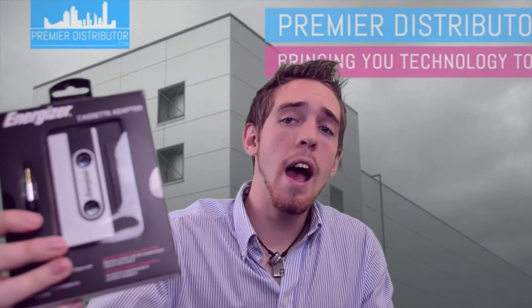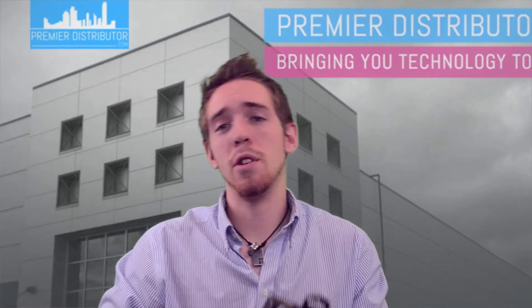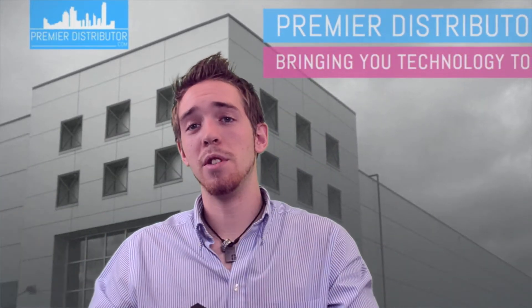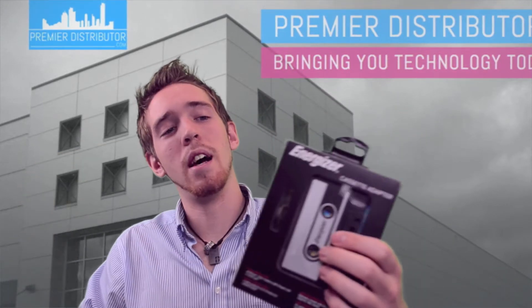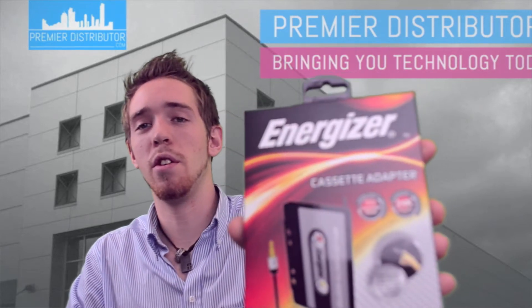It doesn't matter which one — it works for both. You can play your music just like normal, so that way you don't have to buy a brand new cd player for your car or anything like that. You can just plug this into the cassette deck and then you can keep on going just like normal and listen to all the new cds.